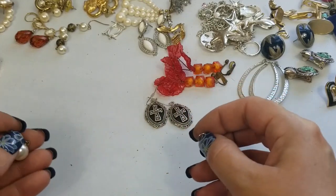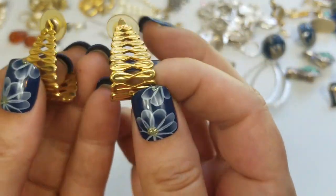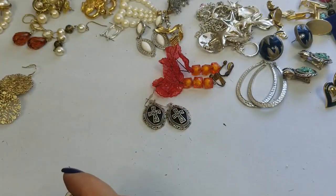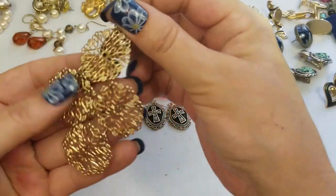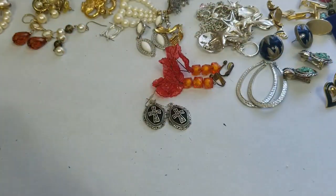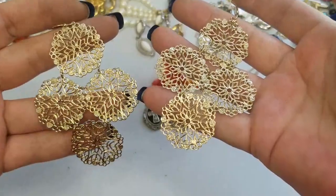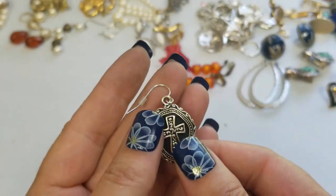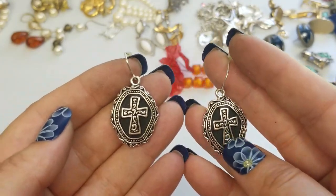We have these that don't look like they match, so we'll set those aside. We have these half hoops — or maybe full hoops — in gold tone. They are about one inch and we'll do two dollars on these. So these are Avon — they are about three and a fourth inches, really pretty, two dollars on these. We have these cross earrings — no markings, really nice. They have a drop of an inch and a fourth and we'll do three dollars on these.